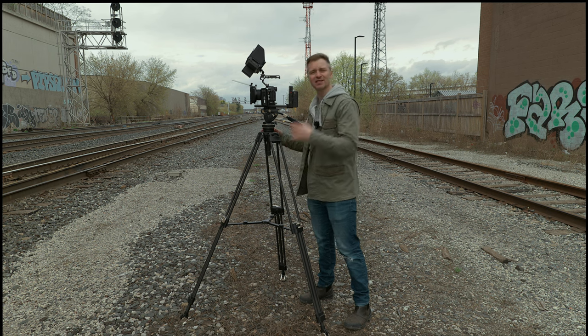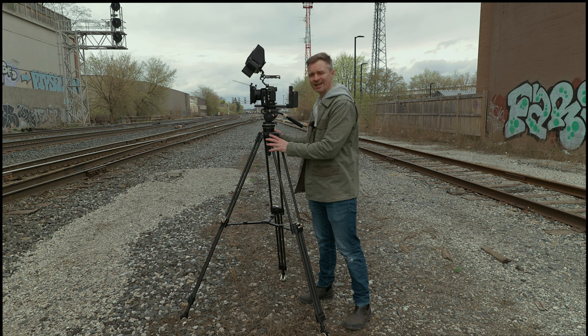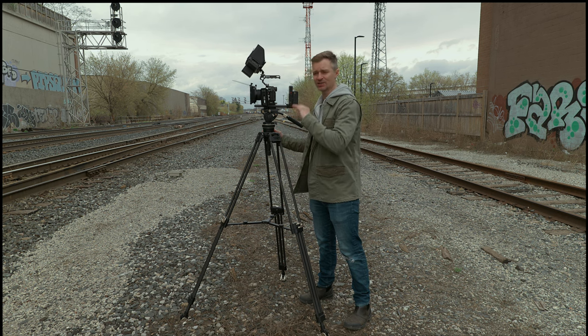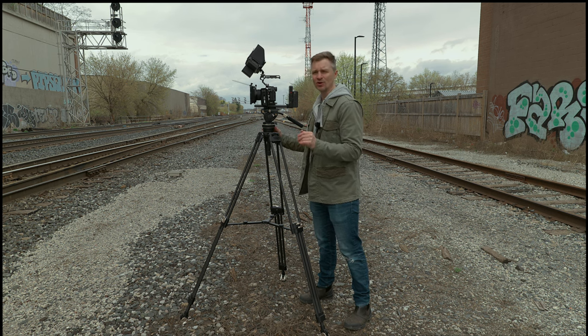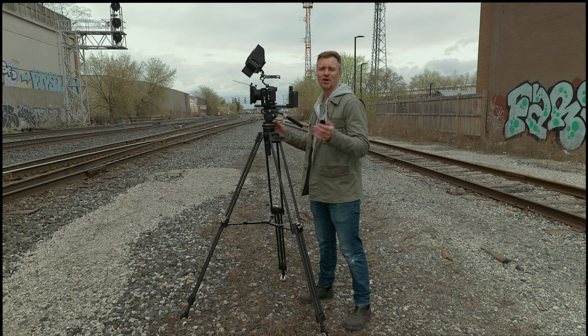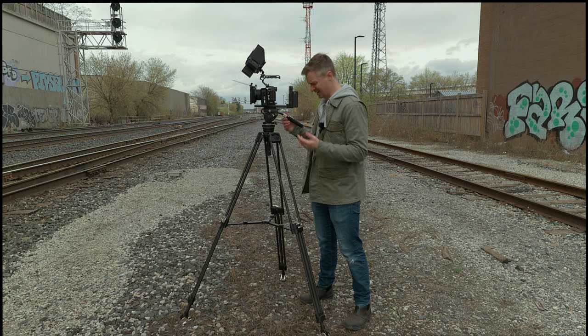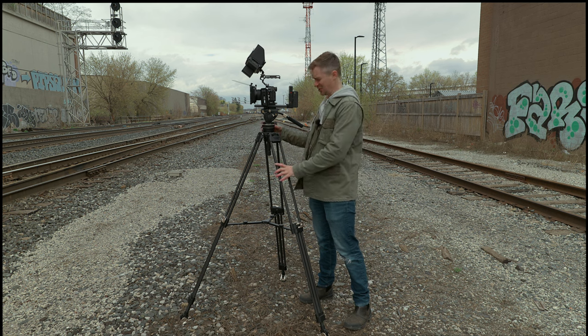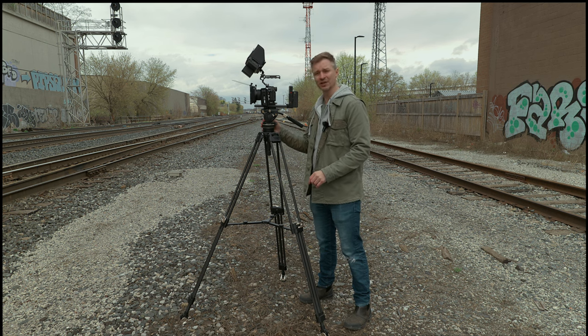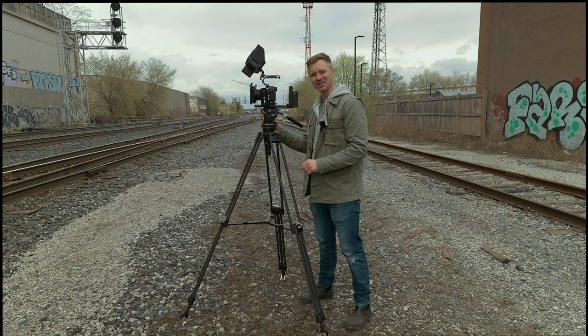I will put the links below — I'll link to the SmallRig store, Amazon, and B&H, and whoever has the best deal will be in those links. Thanks very much to SmallRig for sending this out for review. This is definitely the best heavy-duty tripod I have ever used in my life, and I look forward to using it for years to come. Absolutely fantastic — good job SmallRig, and good job to you guys for watching until the end. We'll talk to you again soon.